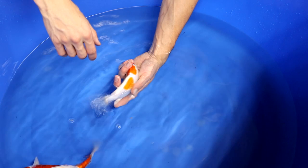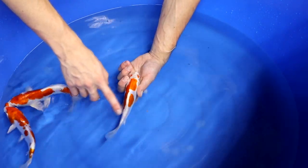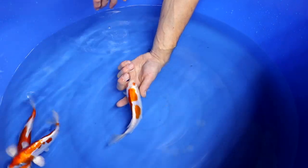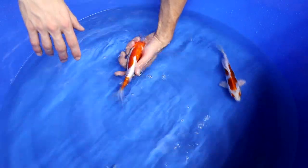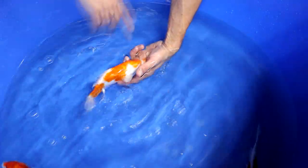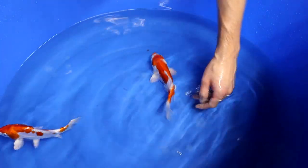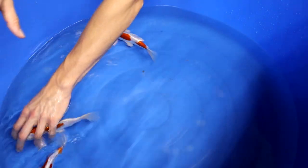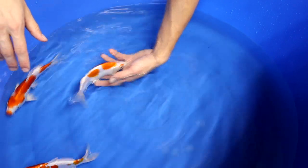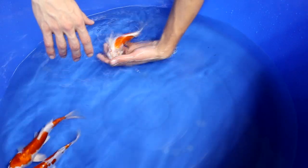Regarding the tail section, it is preferable for Kikosui to have an odome. An odome is when the last part of the body before the tail is actually white. For example, this Kikosui has its tail completely orange — that is not so preferred. Sometimes it can look okay, but the idea is that an odome makes a koi look larger and gives better body posture as it grows.